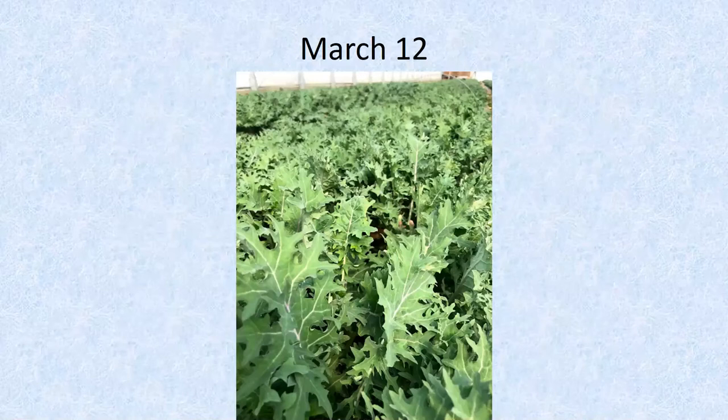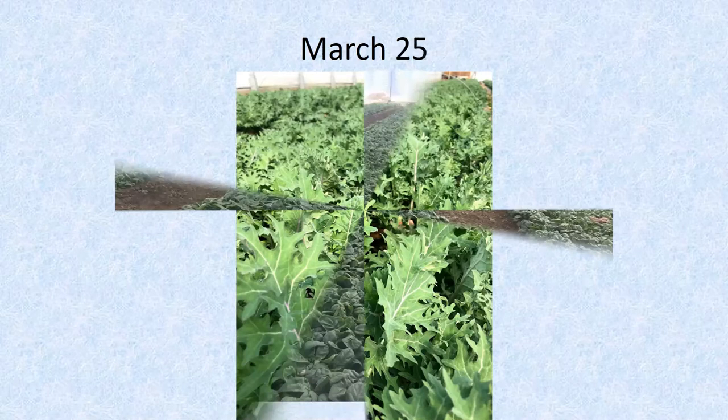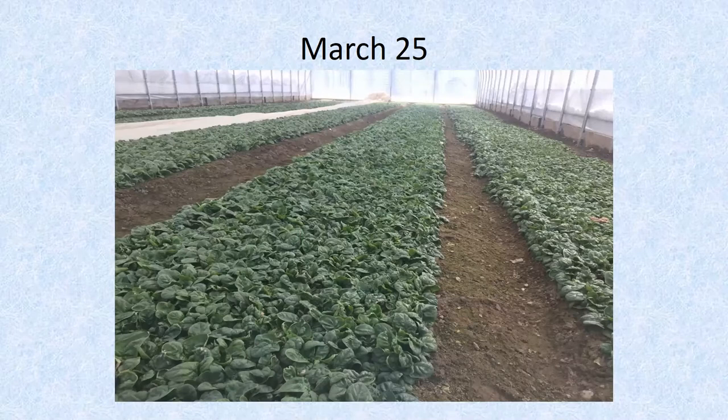This is overwintered kale in March that we pick at an adolescent size — more of a hand-size leaf, not full leaf for bunching. That's overwintered just coming out of the low-growth period of January and February. This is our final harvest time for these crops before we put our early tomato crops in. All the unheated houses I've shown have no added fertility. The chard and kale are in bigger houses with heat available for early tomatoes, which is why those winter crops come out a little sooner.